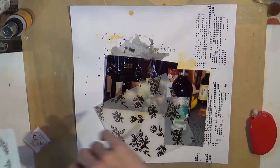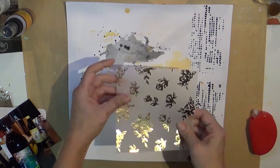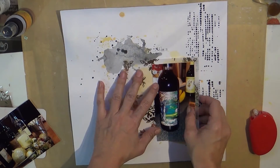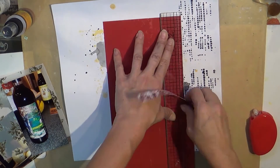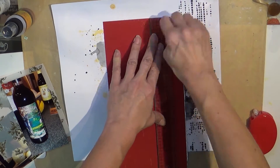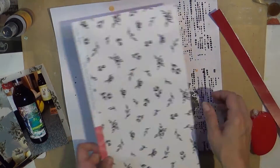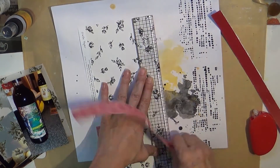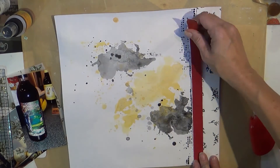I will definitely share the layout with you. This is pictures of my trip to Virginia, and that is my very most favorite bottle of wine — it's called Lake Anna and it's a sweet red. Oddly enough it is from Lake Anna winery, so very convenient.